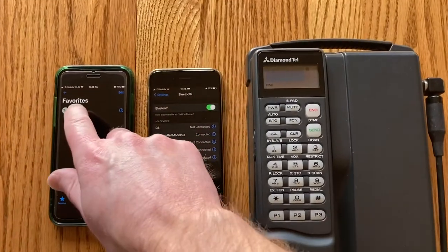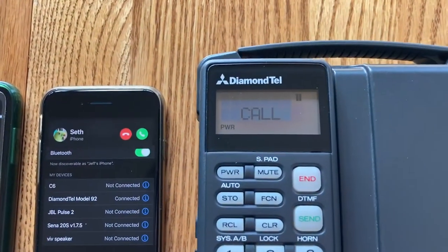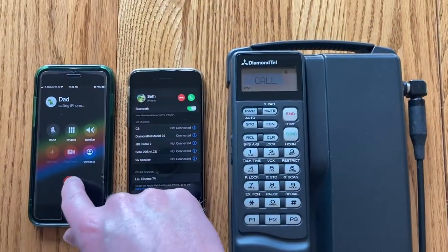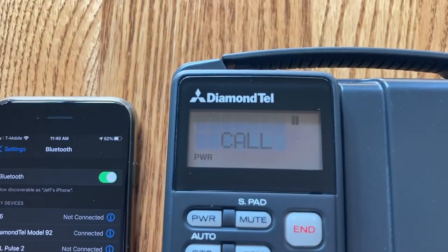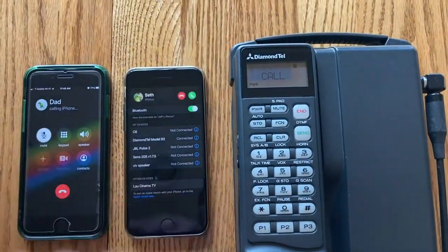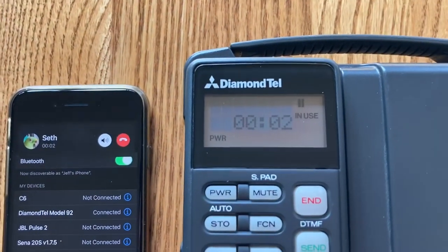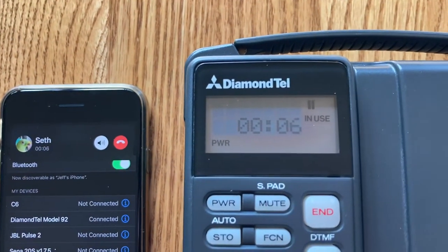For incoming calls we now have a flashing call indicator, just like the original phone. If we miss the call it'll stop flashing and stay on the screen so you know you missed the call. If we answer the call we get a talk time indicator — this is also original behavior of the phone I re-implemented.